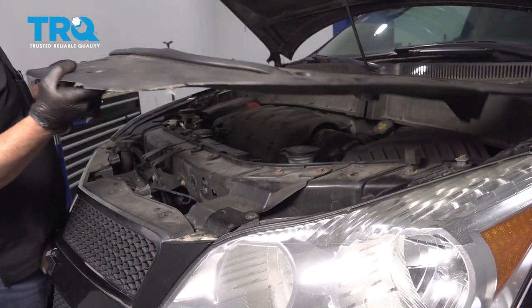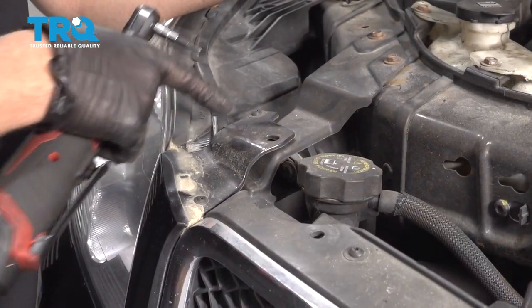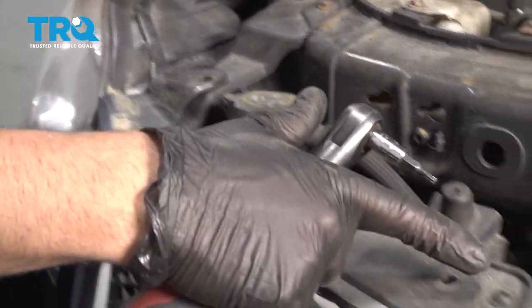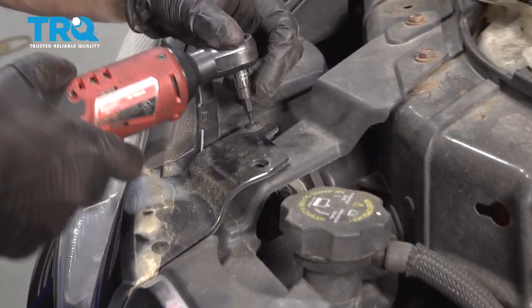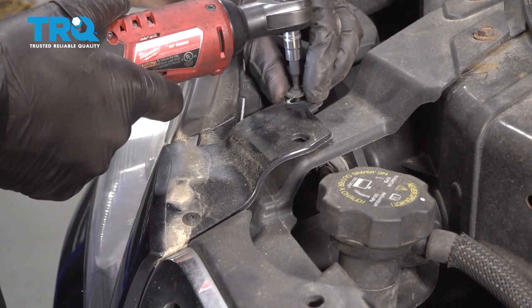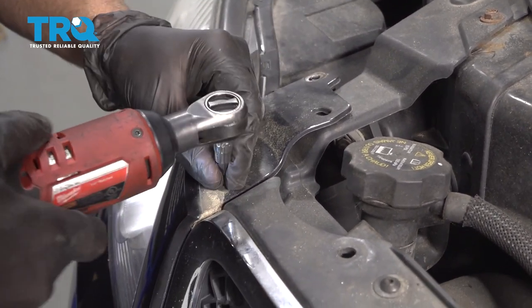Slide this panel off. Now we're gonna take these screws out — they're all on the top here. Use a T20 socket. Remove all of those.